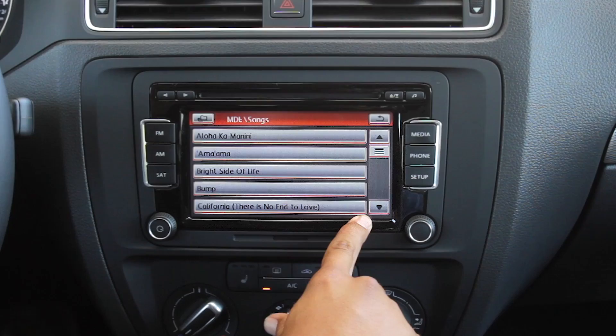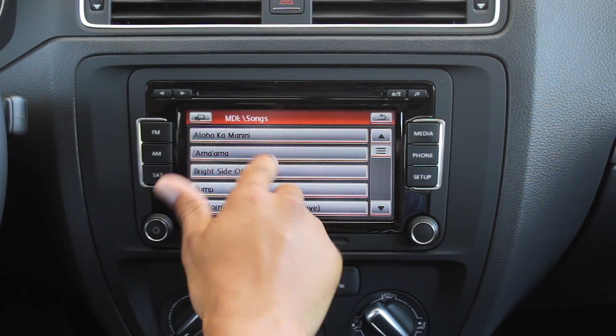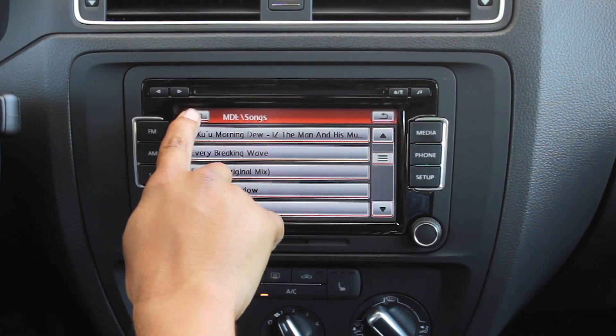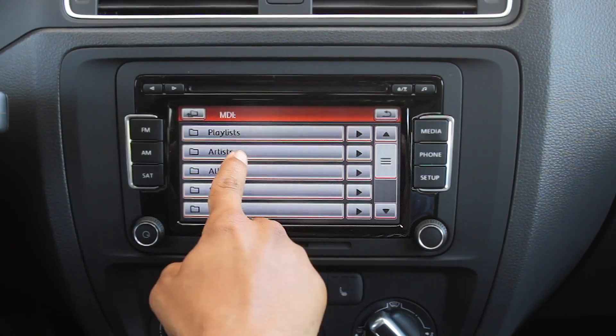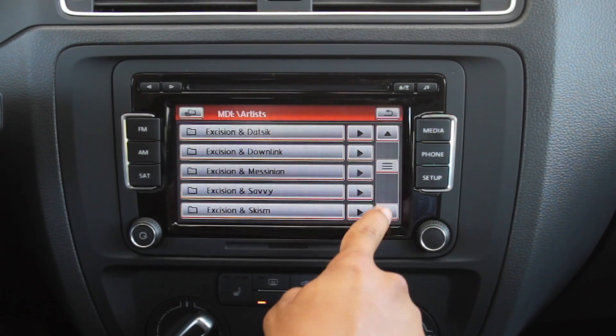If you hit selection, at the bottom right you'll see you're in the songs menu where all your songs are listed out alphabetically. If you hit the folder up button, then just like on your iPhone itself, you can browse by playlist, artist, genre, right there on the touchscreen.